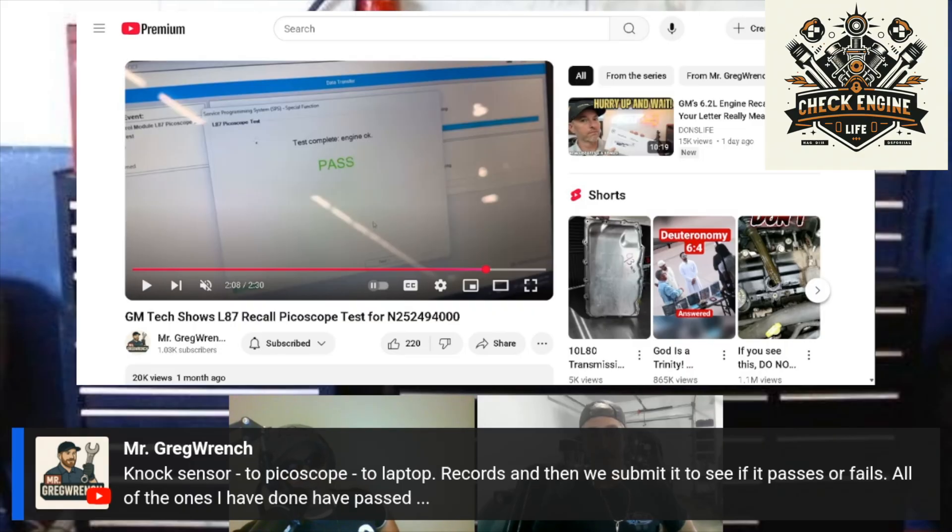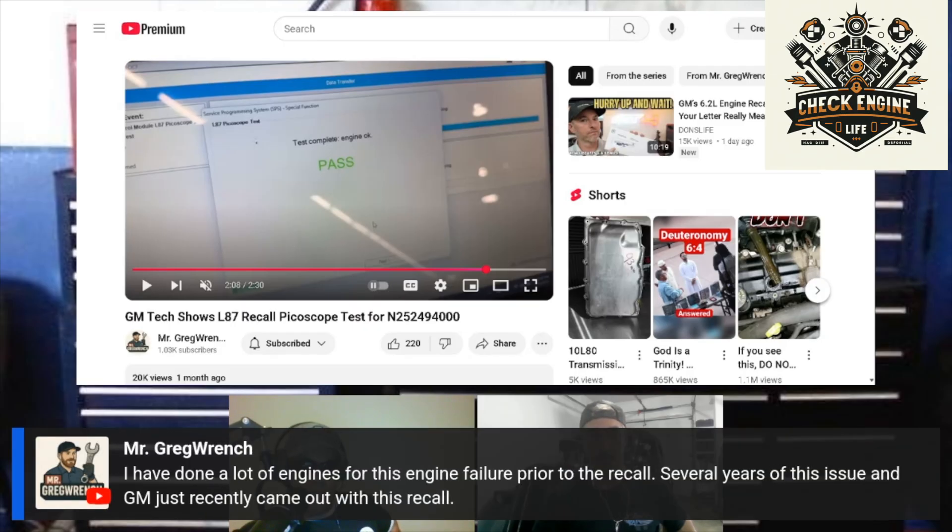They probably want to see all these graphs too, to see if there are any trends or different directions. Mr. Greg Wrench says he has done a lot of engines for this engine failure prior to the recall — several years of this issue — and GM just recently came out with this recall. About how long does it take you to do the recall? I have an article from GM Authority saying it takes like 18.2 to 18.6 labor hours.